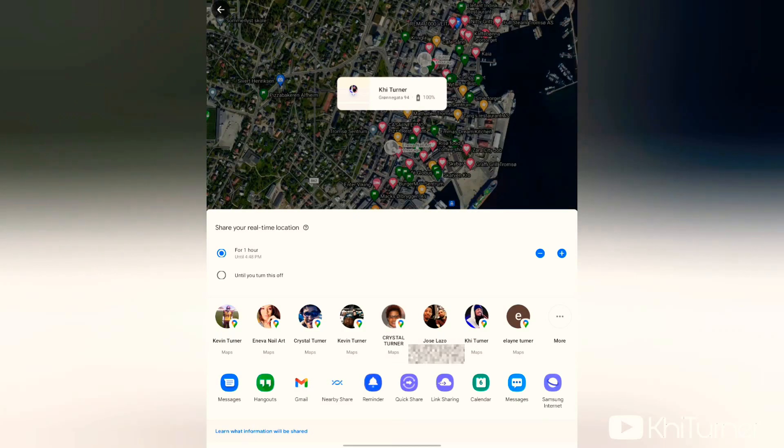It'll show a list of your contacts and where they currently are. From here, click the blue button on the bottom right that says New Share. This brings you into a menu showing all contacts who use Google Maps. You can also add people from different messaging services.